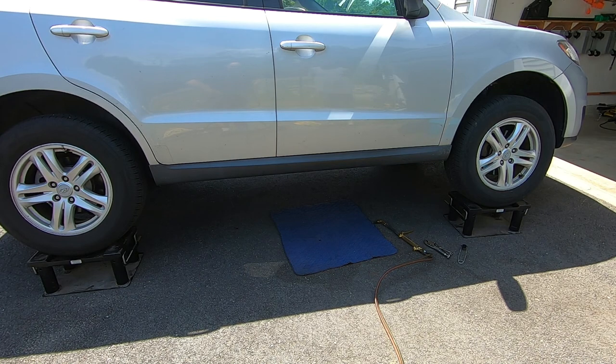It comes in with an exhaust leak. I've already jacked up the car using my lift stands and found that it's not a real serious leak. What it is — the back of the catalytic converter, the nuts have rusted off and the gasket has failed. We're going to attempt to repair this vehicle. We're going to need a set of torches and we're going to try to remove the studs, go get new studs and a new gasket. It should be a fairly simple fix.